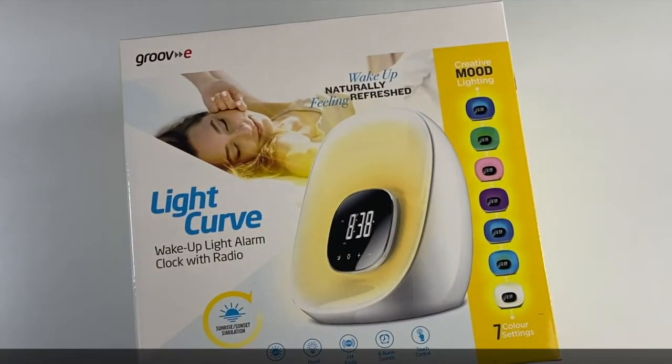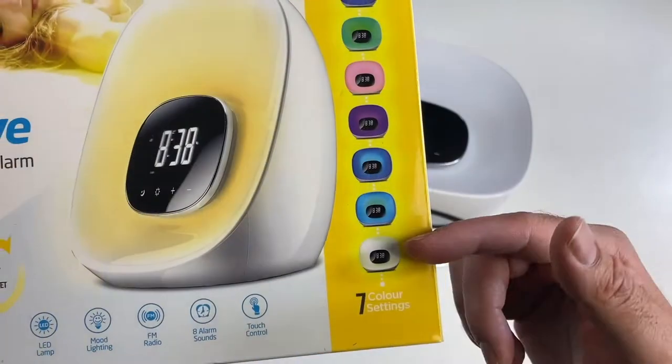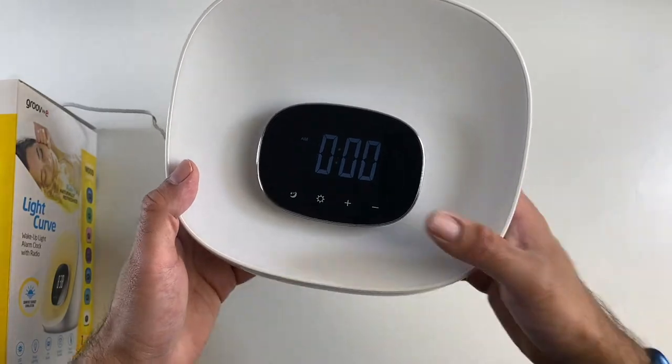Next up we have the Light Curve wake-up clock radio. This is a multi-functional bedside clock. You've got seven different colour LED settings so you can create that mood, and you've got sunrise and sunset simulation.